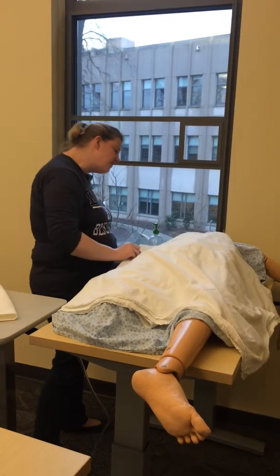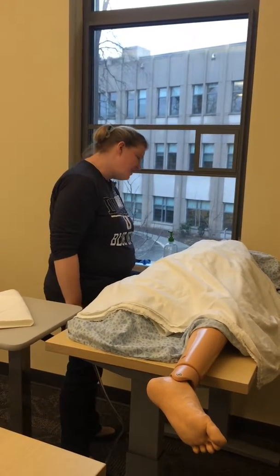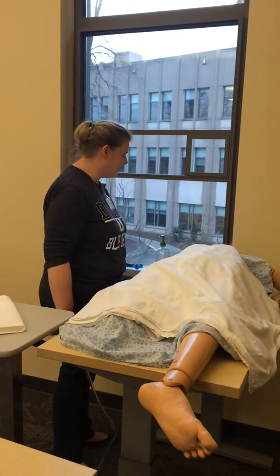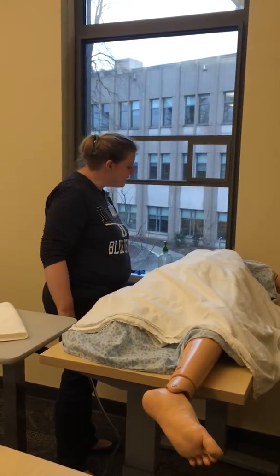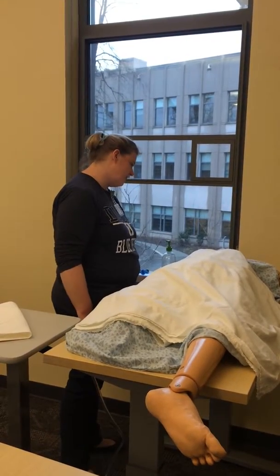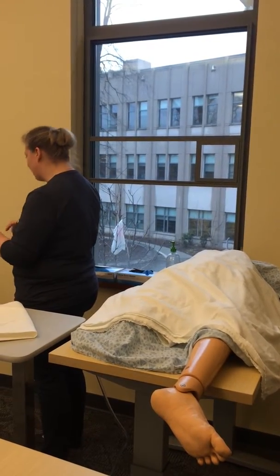Today we're going to take out your Foley catheter. Do you have any questions about it? Nope. Alright, well let me know if you have any pain or anything. I'm just going to go into the computer to check your MAR to make sure that you have an order to do this procedure. And she does have an order.